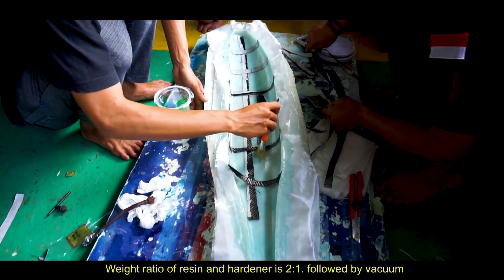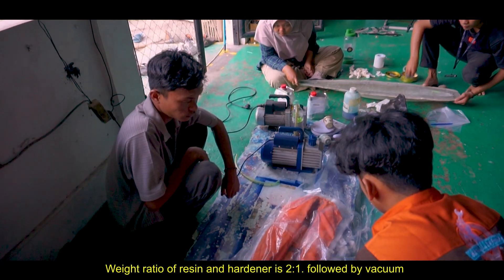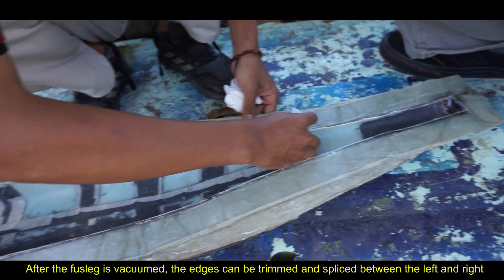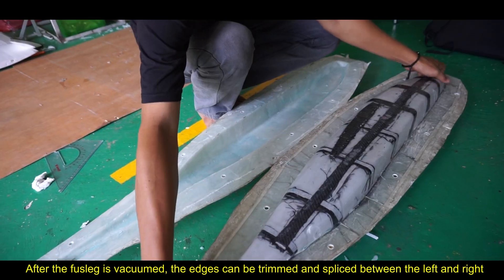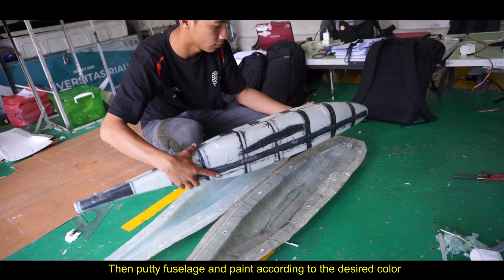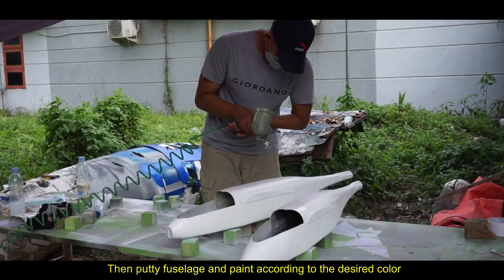The weight ratio of resin and hardener is 2 to 1, followed by vacuum bagging. After the fuselage is vacuumed, the edges are trimmed and the left and right halves are spliced together. Then the fuselage is painted according to the desired color.